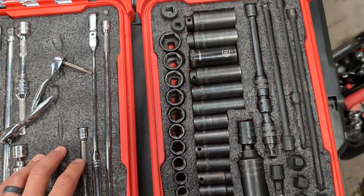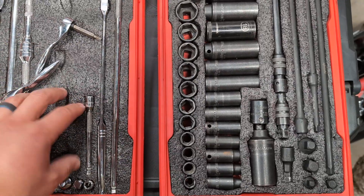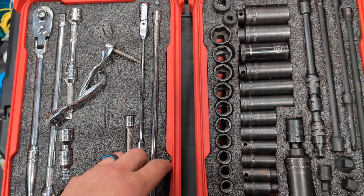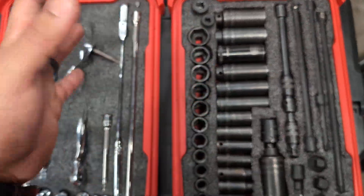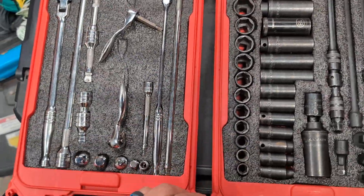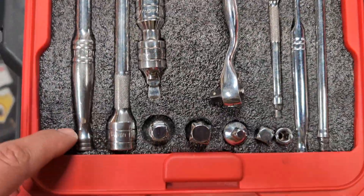It holds things pretty well and the quality of the foam is nice. These foams can be pretty ridiculous in price, especially if you get them pre-cut — the Kaizen foam and all that stuff. But it definitely makes your tools look nice and helps you stay organized and know where everything's at if you're into that type of thing.